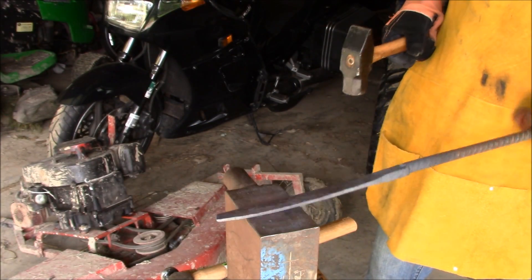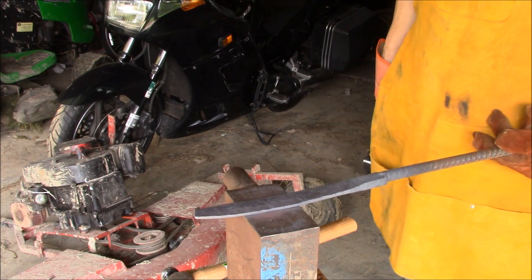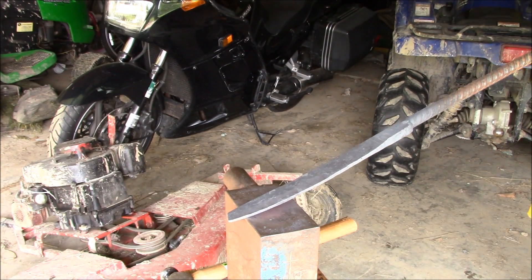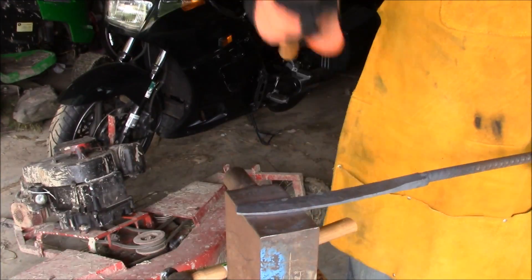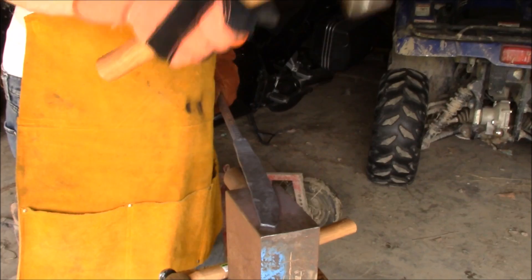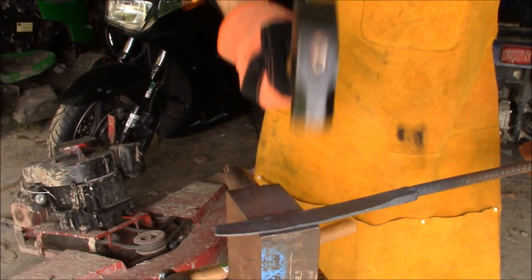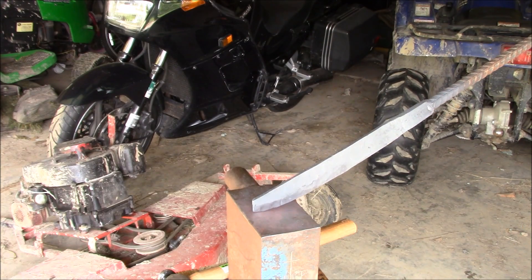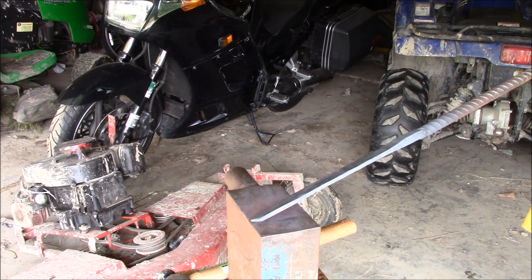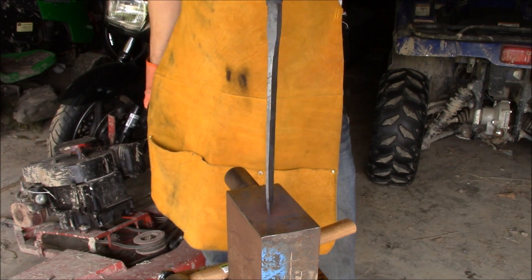Wow, that's putting way more curve to that blade than I thought it was gonna. I'm not gonna keep this straight. So yeah, I don't think this is working out all that great. Yeah, I don't think I'm gonna be able to keep the clean lines — I think it's more of a K-bar style knife if I forge this out. So I gotta rethink this.